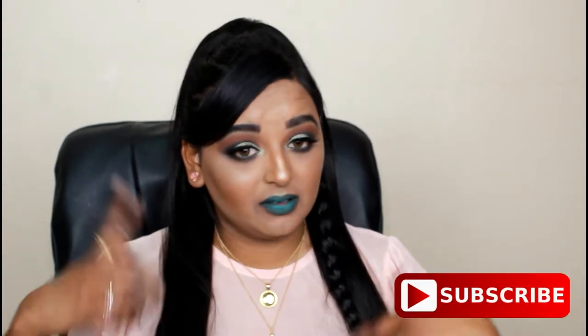Hey guys, welcome back to Glamour Girls. Thank you for watching. In today's video we are going to create this look right here, and this was inspired by my Makeup Revolution eyeshadow palette. I did some reviewing and testing of some brands and gave my honest opinion on the products I've used.